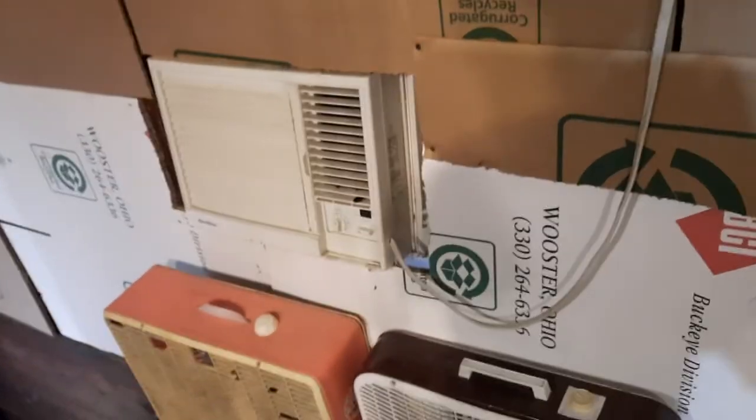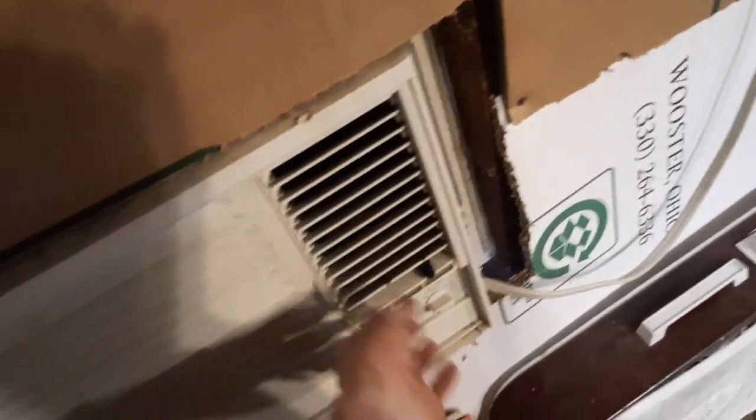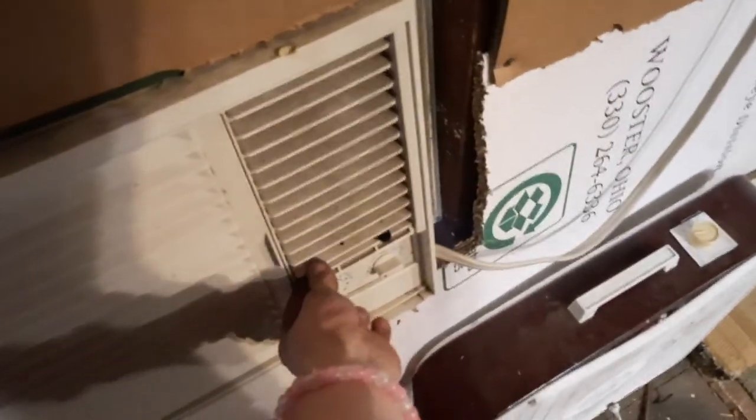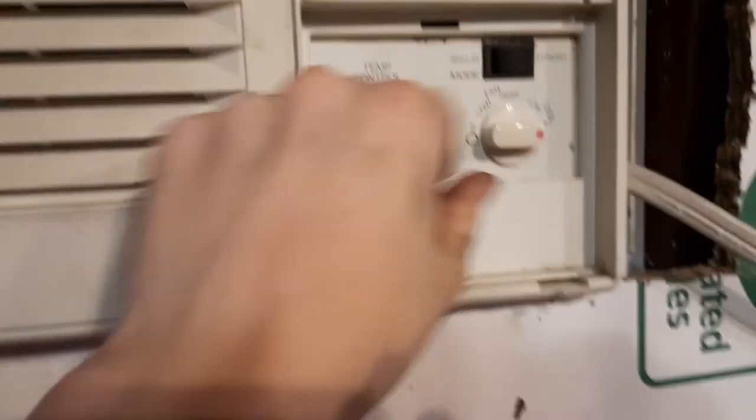It's about 65 degrees today so it's pretty warm, and it's not really toasty enough up here in the upstairs garage to run the air conditioner. But I think I might as well start this up today. I just cleaned the filter in it, so here we go.